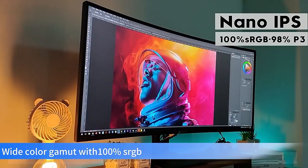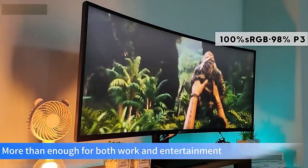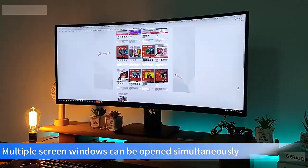Its screen adopts LG's nano-IPS panel with wide color gamut and 100% sRGB. Multiple screen windows can be opened simultaneously.